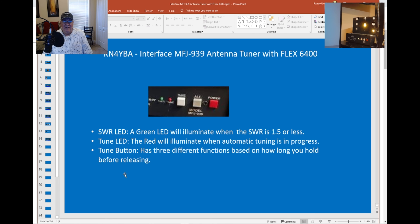The MFJ 939 has three buttons and two lights on the front. The SWR light turns green when the SWR is below 1.5. When you're tuning, the red light will come up on the tune button LED. You push the button for a second to tune, or fine tune it by pushing it for four seconds while tuning your radio. I don't use the alt or power button. You've got to set it up internally or through the switches to set it to auto-tune, but once you've got it there, you're ready to rock and roll.